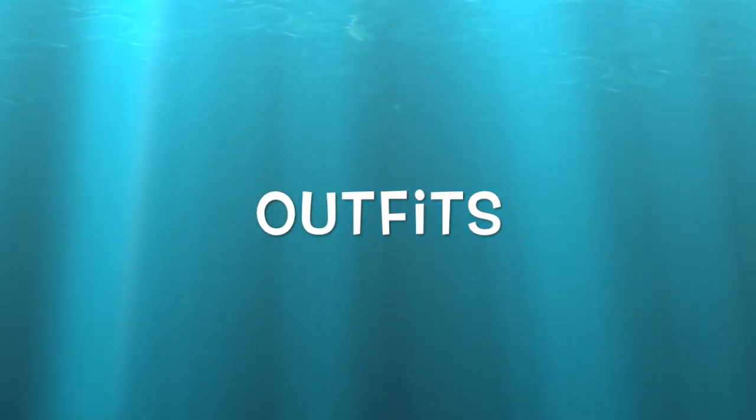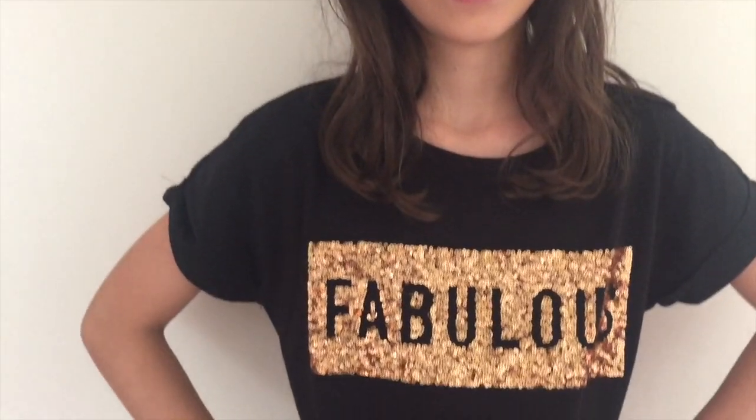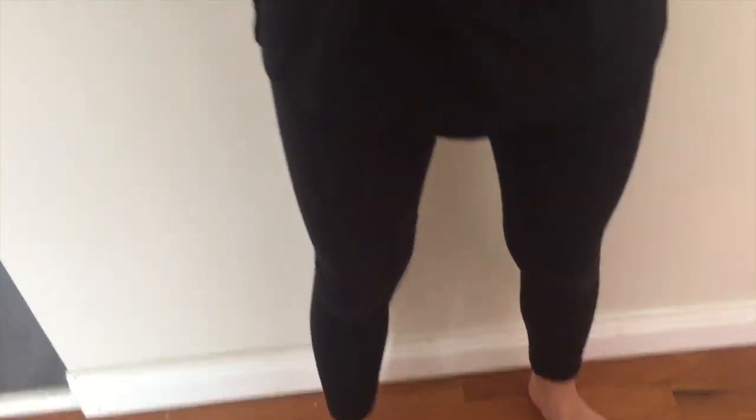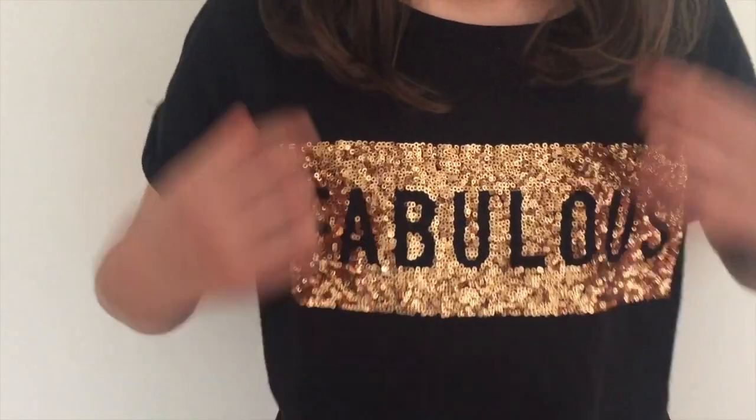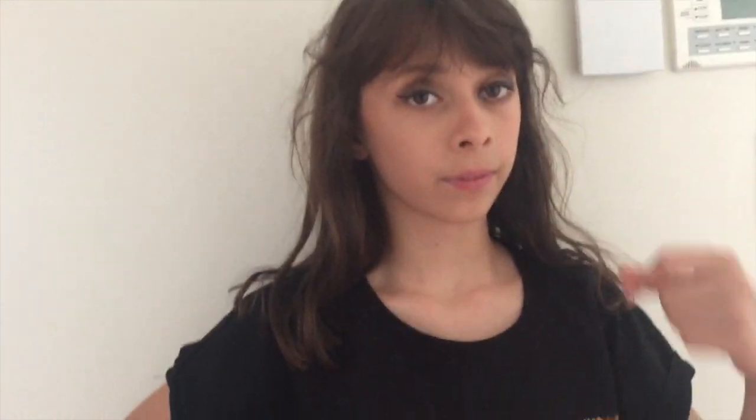The makeup is officially done — now let's move on to the clothes. This is the first outfit; we're keeping the tights for both outfits but just changing tops. This is the second outfit — the shirt says 'fabulous' on it and has sequins. Comment down below which outfit is your favorite, but in my opinion I think this one suits her.